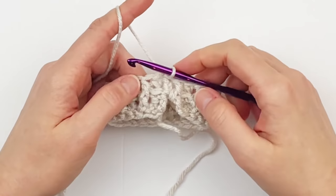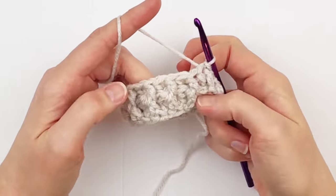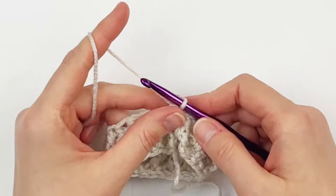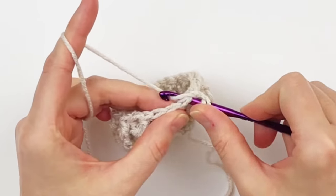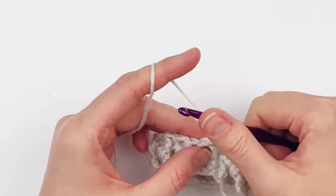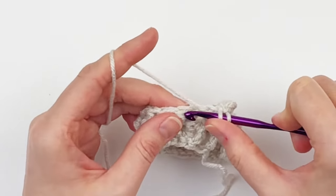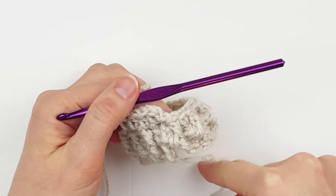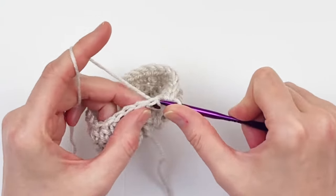This is what your piece should look like — we're going to sew that gap shut later on, so don't worry about it. For round three we are going to chain one and make one half double crochet in each stitch around. Put one half double crochet in every stitch around and you should still have 24. At the end, join into the first half double crochet that you made.